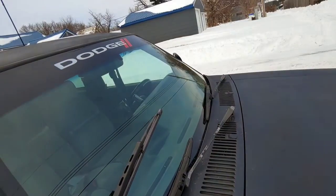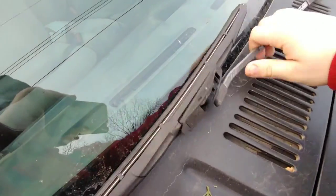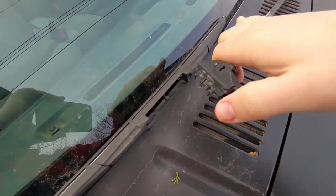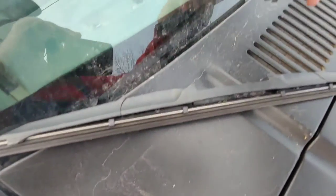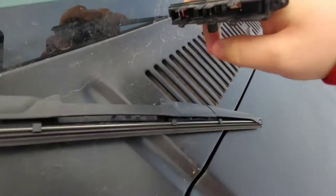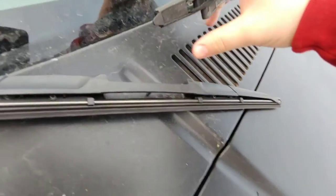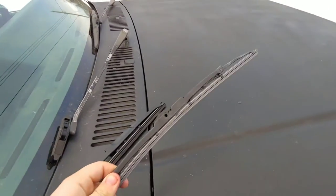It was really snowy and I scraped off my window and tried to use my windshield wipers, and the first thing that happened was it snapped straight off because my windshield wiper was frozen to my window. I tried to put it back on but a couple of the plastic pieces that hold it on broke off, so it's no longer usable. I just went and picked up a cheap one — it was like five bucks.